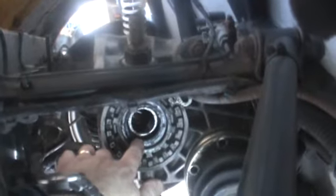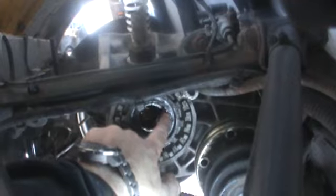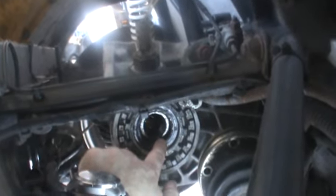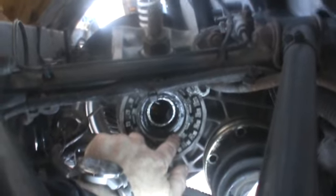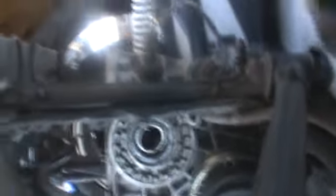There's the seal, the new seal, sitting at the back here. Got my finger on it now. That's roughly where the old seal was sat. It's not flush with the face here - it's slightly in a little bit. You can see it's just sat in off that face a little bit.